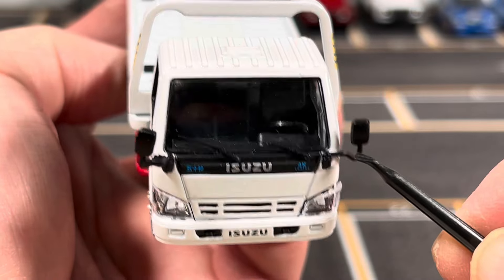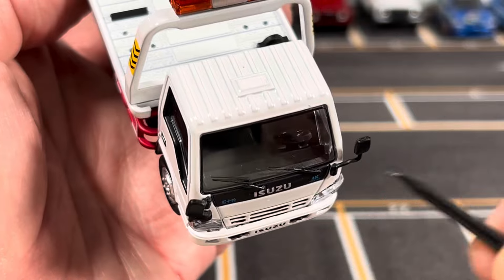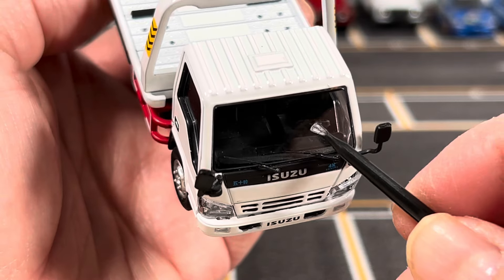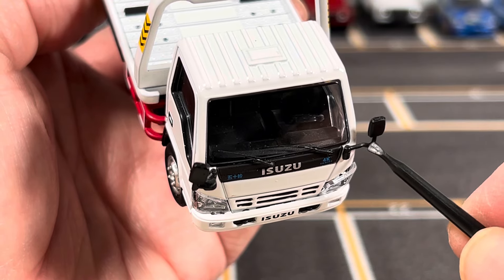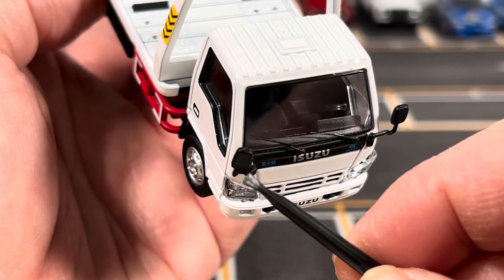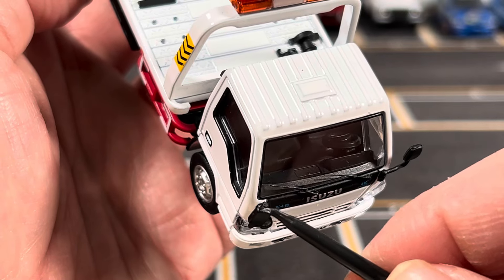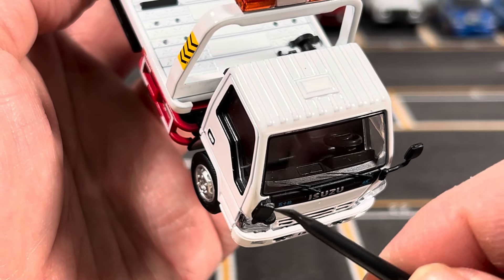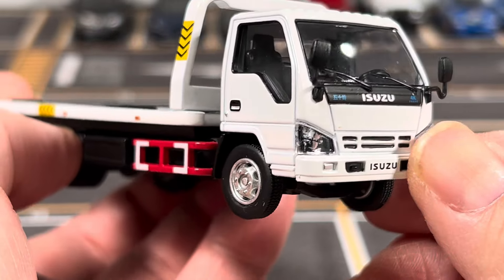The cool thing about this truck is the rear view mirrors. The driver's side mirror is positioned closer to the driver, and the passenger side is positioned a little bit further from the A-pillar, so the driver can see it — just like the real car. That is pretty cool.